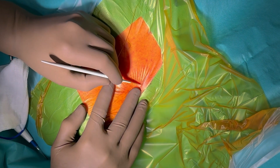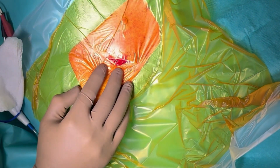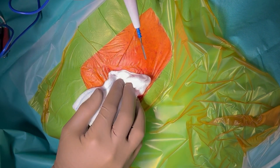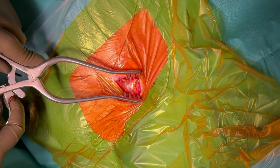In this video we will show you how to perform an axillary vein puncture. Today most cardiologists choose one of two approaches. The classic approach is the cephalic vein cut down. It has a very low complication rate but it requires significant surgical skills and is considered more time consuming.